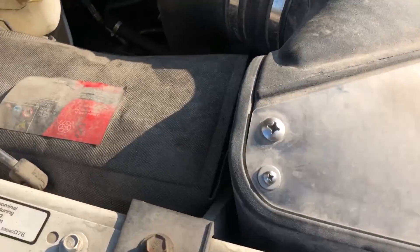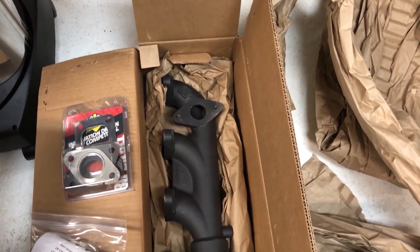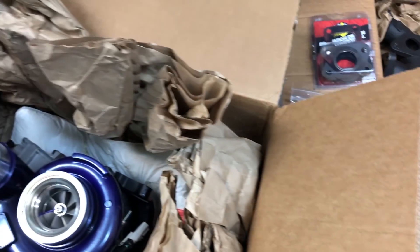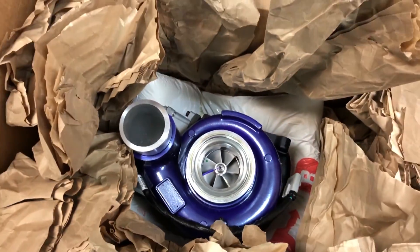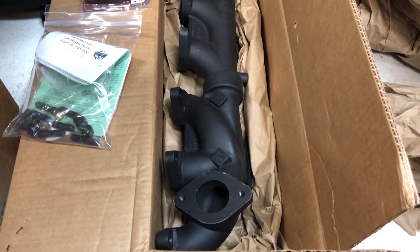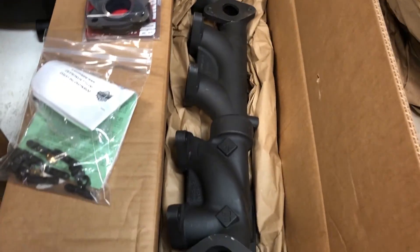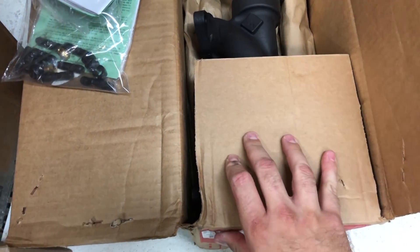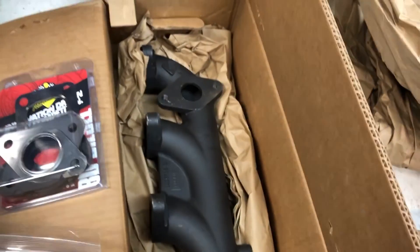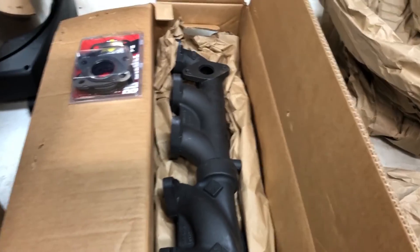Here's the manifold we're replacing, and you can see the original turbo hiding down there. Here we have the BD Performance two-piece manifold that fits 2007 to 2018 6.7 Cummins. This is going to get us more flow, going to help lower our EGTs, and drop the back pressure on the turbo a bit.